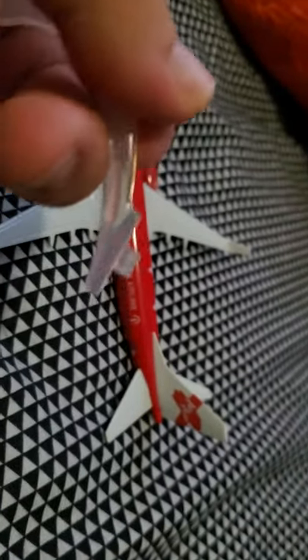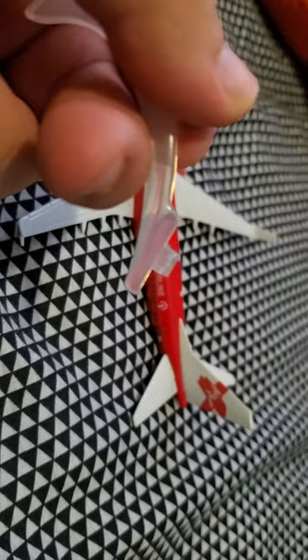Ouch. Yeah, it does not want to go in the stand for some reason. The hole is a little bit too small for this stand - a little bit too hard to go inside. Let me try to jam it in there - nope, nope. Yeah, do not buy these off Wish because it doesn't want to go inside the hole.